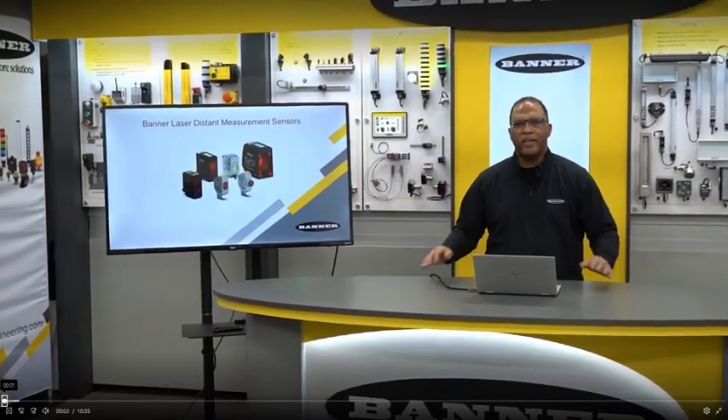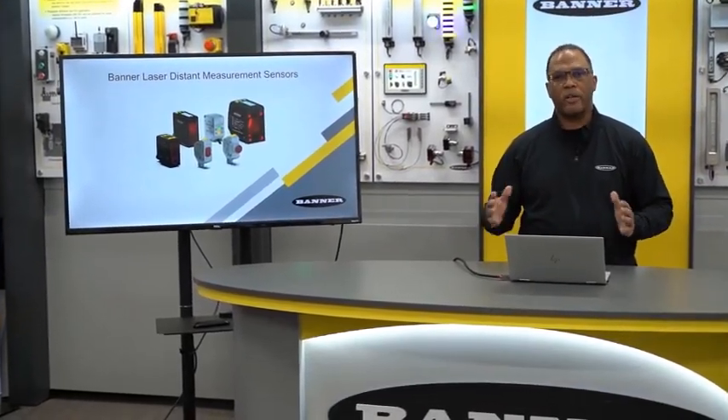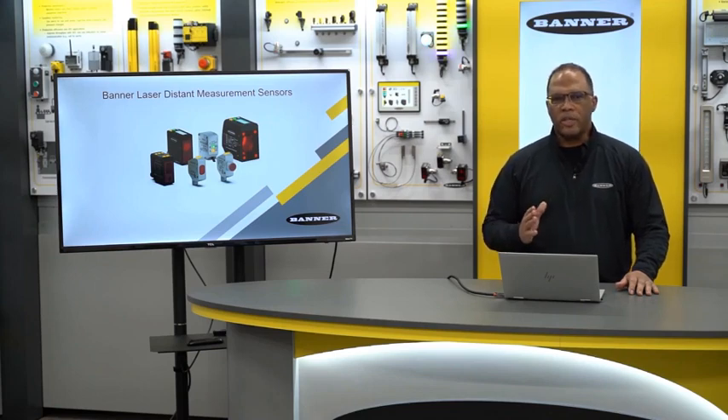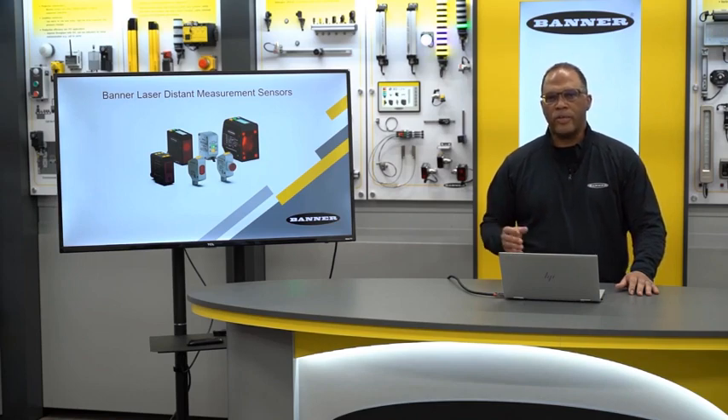Hi, I'm Darrell with Banner Engineering. Today I'm going to cover Banner's laser gauging sensor product offering. This is a unique class of sensors designed to solve challenging applications. Not only can these sensors see difficult targets, they're actually able to accurately gauge the distance of that target from the sensor regardless of the target's color or its surface.